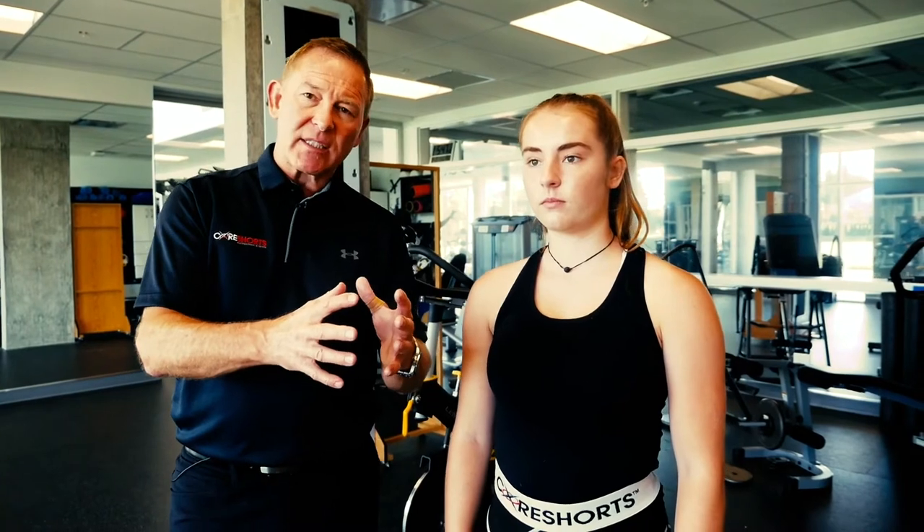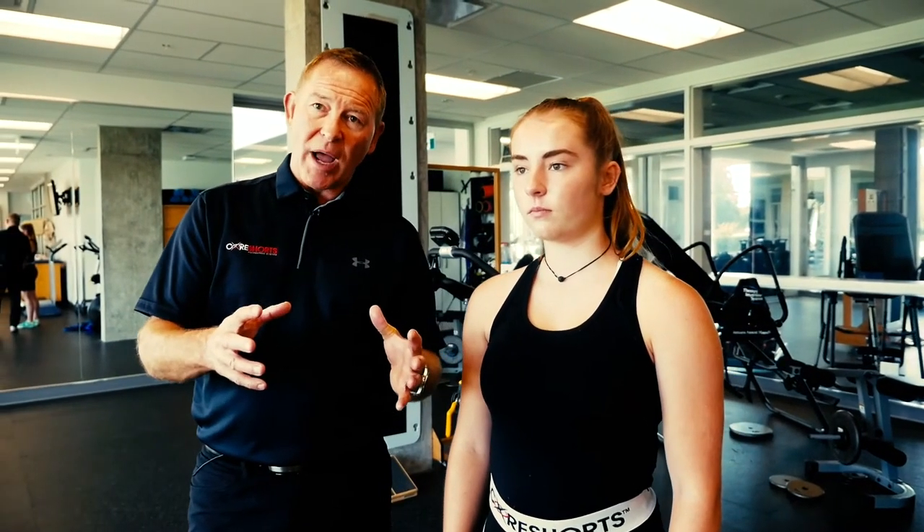One of the big questions is, what is the appropriate fit for core shorts? The key is they've got to fit snug. They're basically an exoskeleton for your skin, your muscles and your bones for movement. So the key is looking at our really detailed sizing chart that we have on the web.